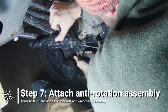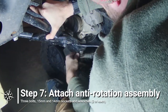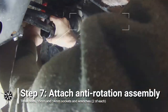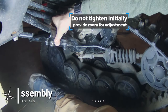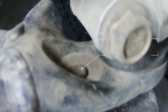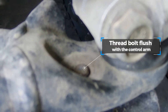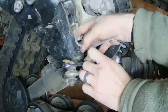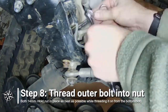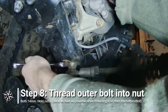Attach the anti-rotation assembly by first placing the two inner bolts through the lower control arm and affixing the top plate. Lightly thread the nuts on the bolts, but leave plenty of slack for adjustment. The outer bolt in the front anti-rotation assembly is the most difficult part of this install. I have had the best luck threading the bolt into its mounting hole to be just flush with the top of the control arm. Then I place the nut on top and carefully thread it by rotating the bolt from the bottom. Both nut and bolt are 14mm.